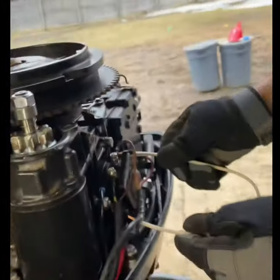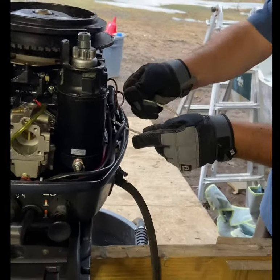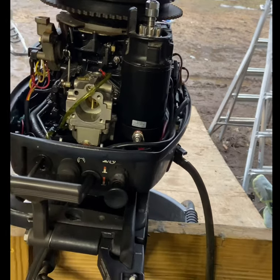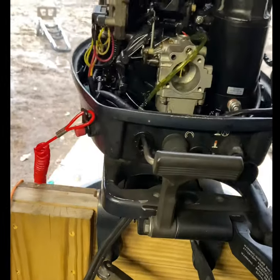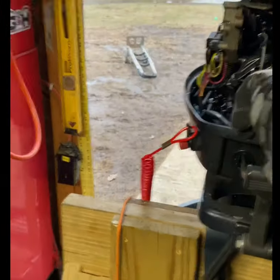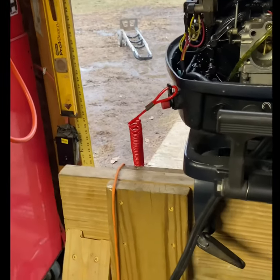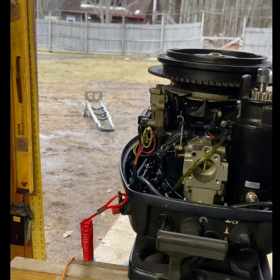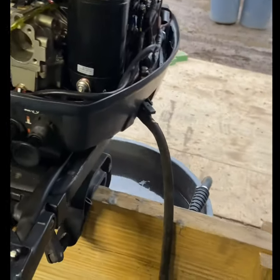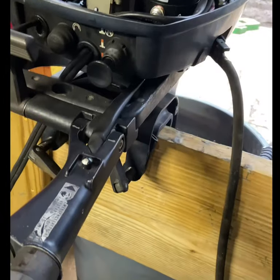Watch it — holy shit, look at the carb. There's a lot of gas in there, it's completely full of gas. Something's not right. Fail attempt number two. It kind of ran for a second.